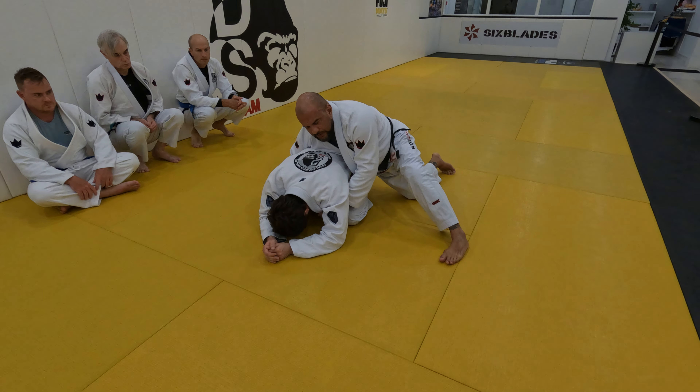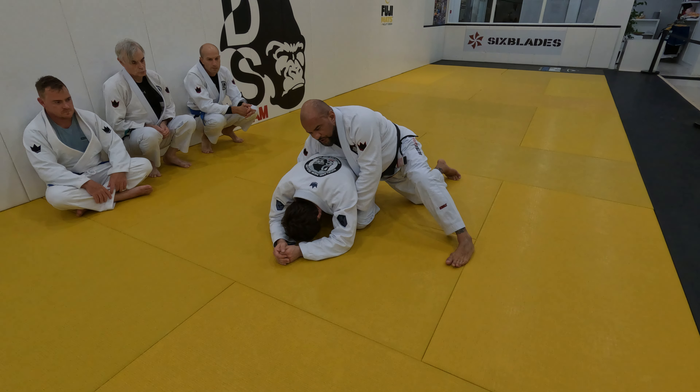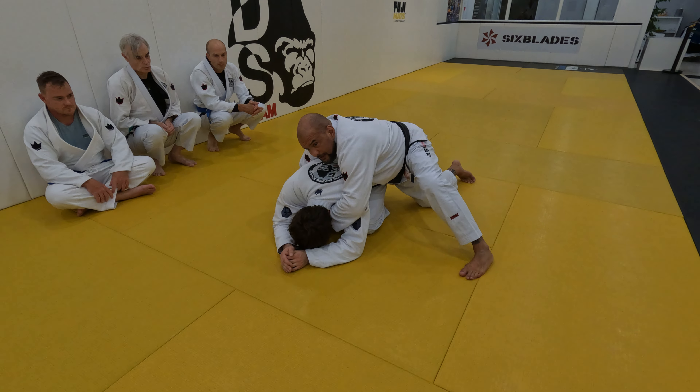I have both collars here, both lapels. I can even push up — this is a good thing to do. Push up with your hips so I can set the grip and make it tight.